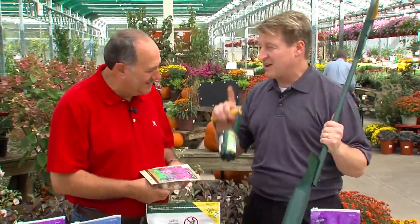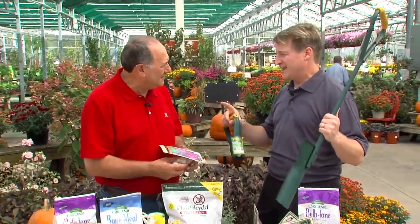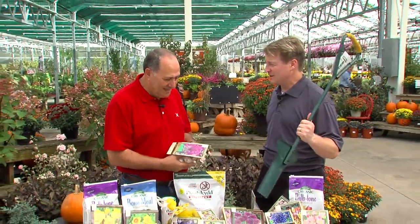I'm all ready to go. It's time to plant bulbs. I only have one problem — I got deer and they just decimate my bulb garden. What do I do?